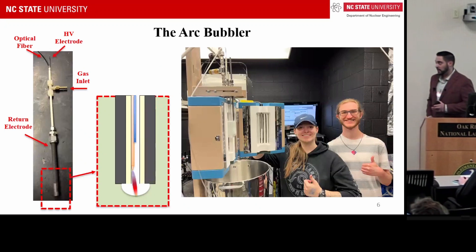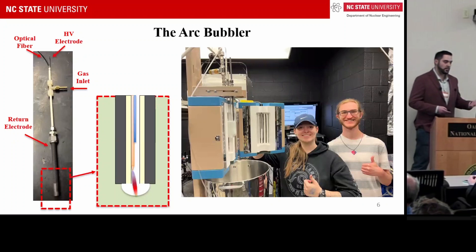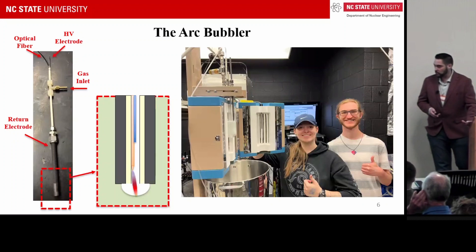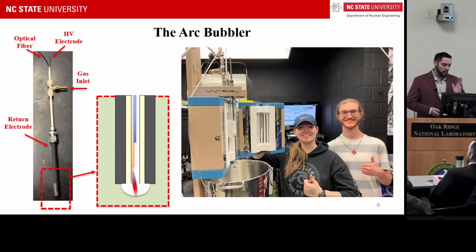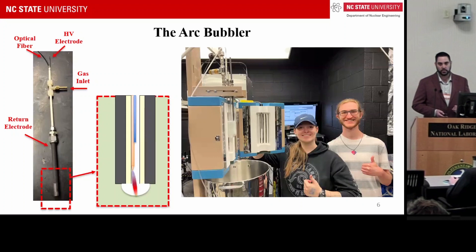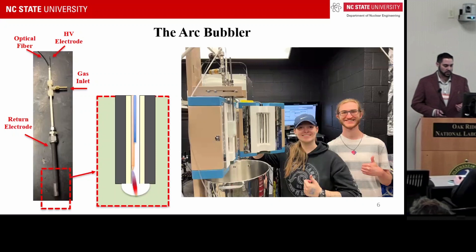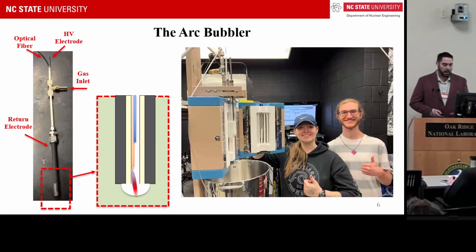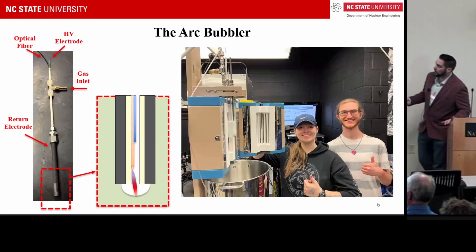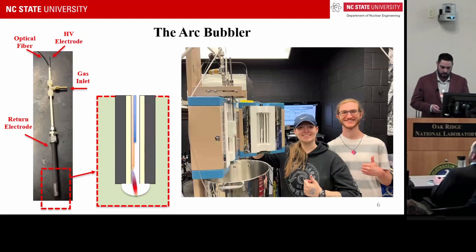We went through many iterations of different discharge geometries and high-voltage geometries, arriving at what we call the arc bubbler. In the arc bubbler, an optical fiber is embedded inside an alumina tube along with a high-voltage tungsten electrode. Argon gas flows through the tungsten electrode space and bubbles out of it, so an electric discharge forms in the argon gas and then interacts with the salt liquid at the bubble interface. My two graduate students, Kayla Hahn and Davis Breyers, are rock stars doing a wonderful job on this sensor development.